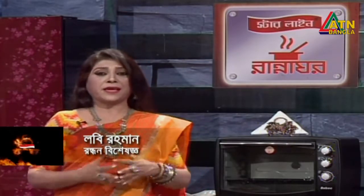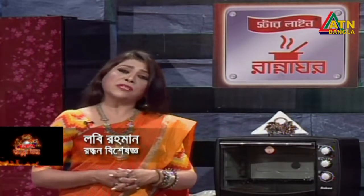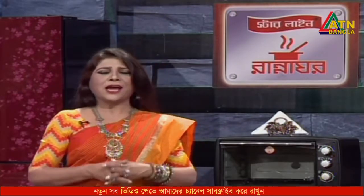Hello, my name is Starline Darnaghar. We are here with a beautiful recipe. Let's start today's first recipe. This recipe is called Rwandan Shirpi.